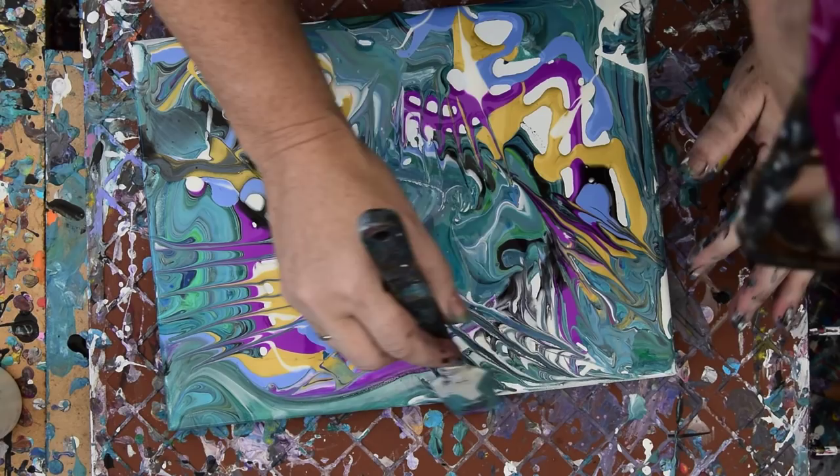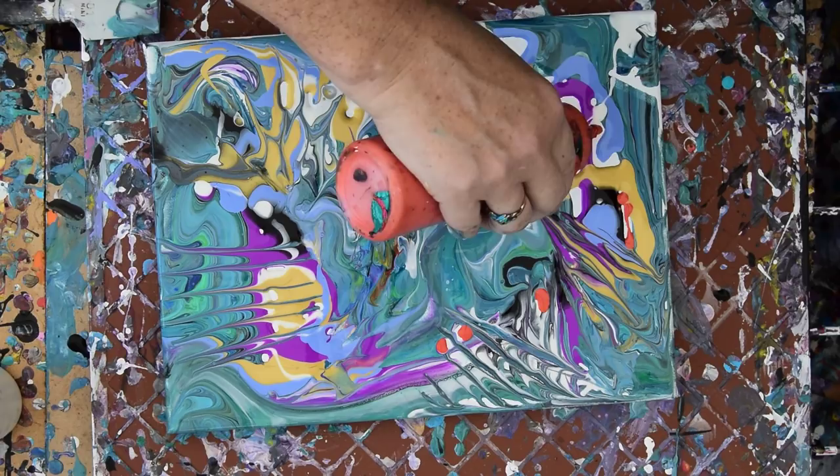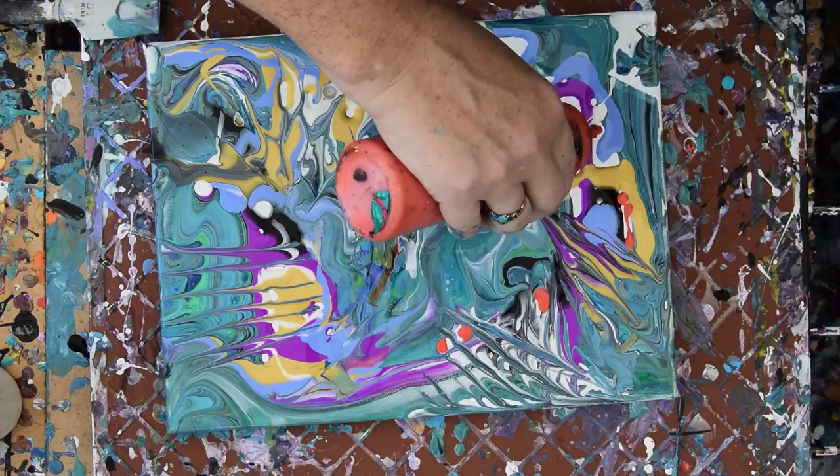I think I have some of that. I'm just going to fill in my little places that are naked canvas with orange. It's a 'because I can' moment.